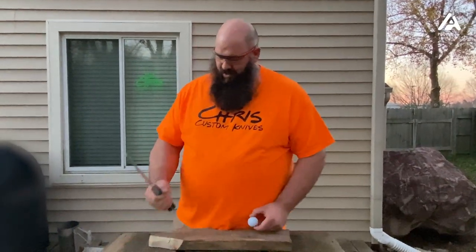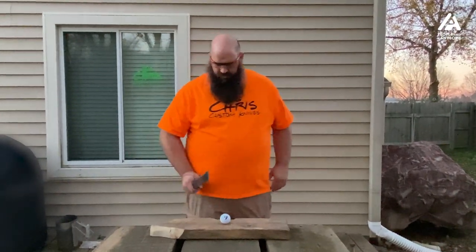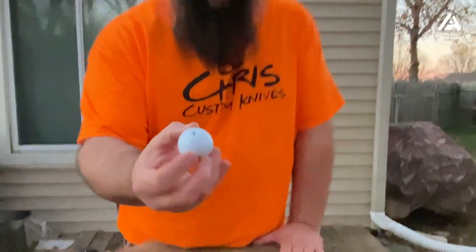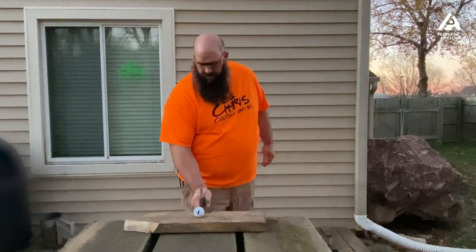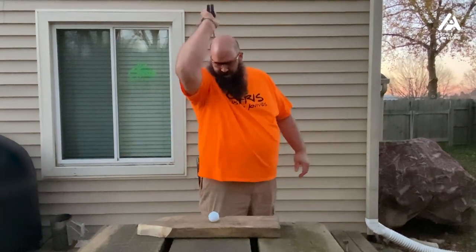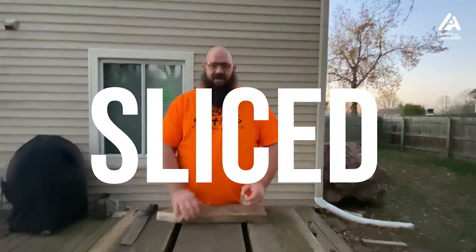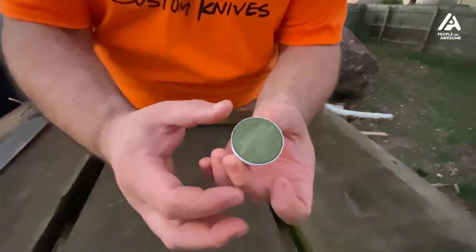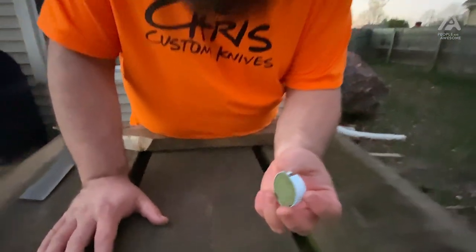Next, we're going to do a golf ball, again with the competition cutter. The first cut was a miss, so we'll try it again. That was pretty humorous — it only took four tries to finally hit it, but I got it pretty good in half. As we can see, there's an outer shell, an inner shell, and then the solid core, so that's what makes up a golf ball.